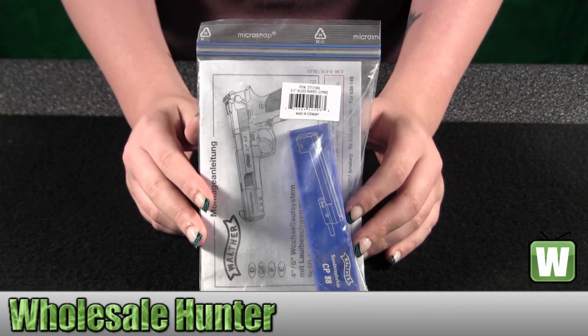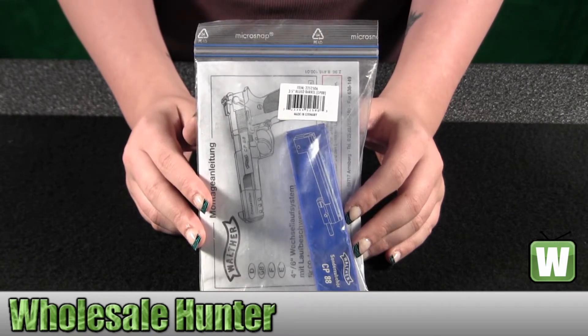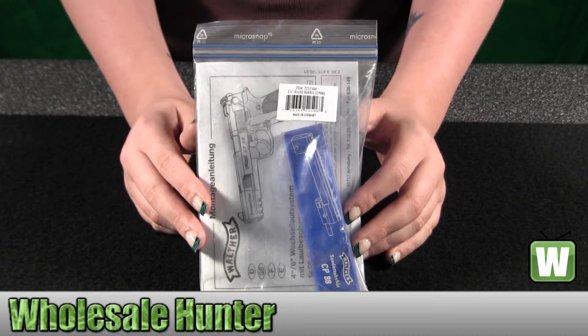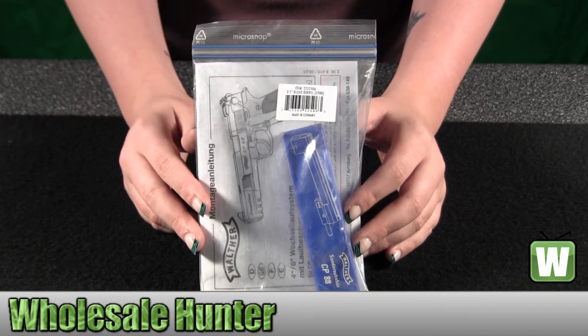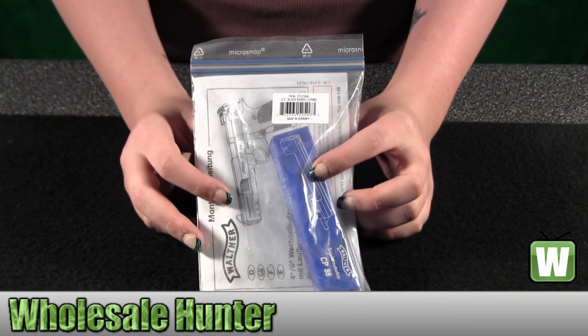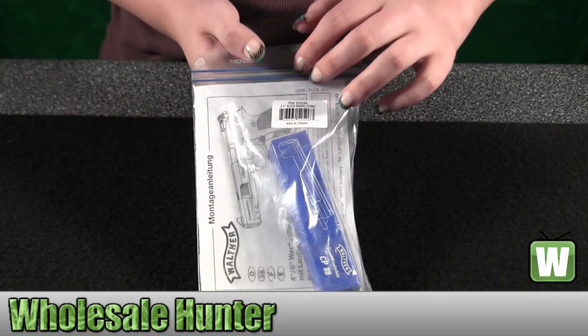Hello, this is an unpacking video. Manufacturer number 2252506. This is made by Umarex. It's your Walther CP88 CO2. I'm going to open this up with you so you can take a look at the product.